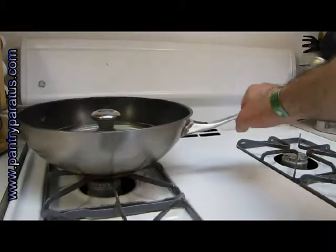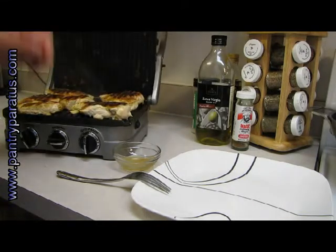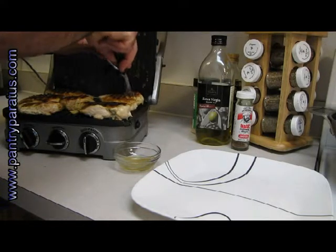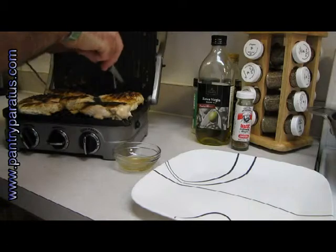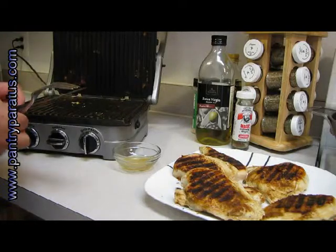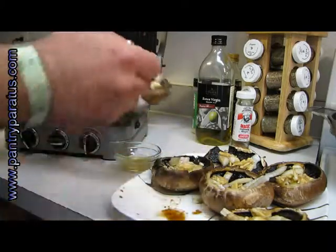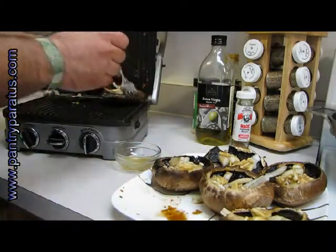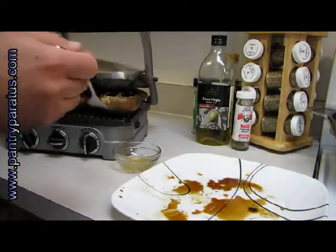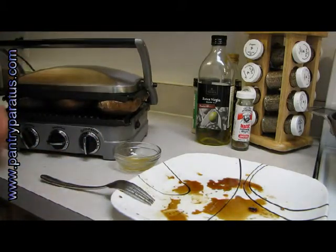Push it to the stove so it can stay warm. The chicken is probably done — let's check it. Cut into this piece: nice crust, all white all the way through. Set those aside and get the mushrooms on the grill. This is the part I've been waiting for! These have been sitting in the marinade for about 45 minutes to an hour. About 10 minutes on the grill ought to do these nicely.